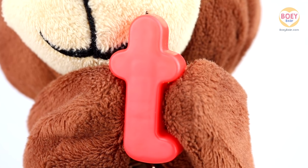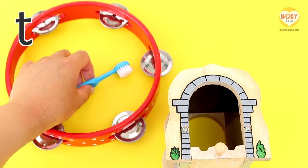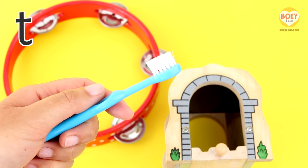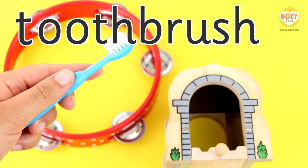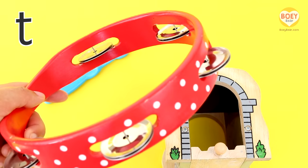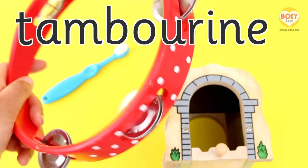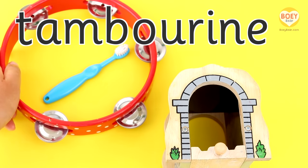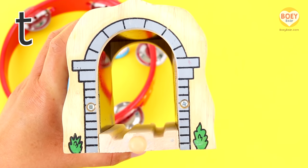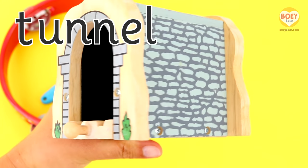Well done! What things begin with the letter T? Let's see. What's this? It's a T, T, toothbrush! Toothbrush. And this is a T, T, tambourine! Tambourine. Do you know what this is? It's a T, T, tunnel! Tunnel.